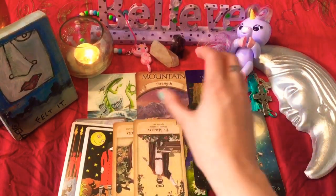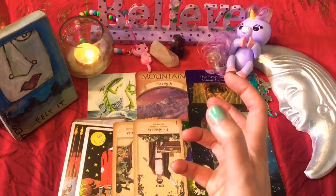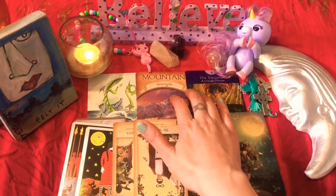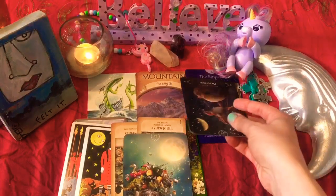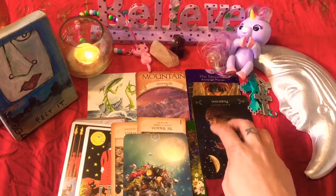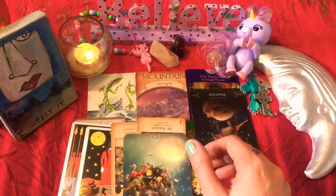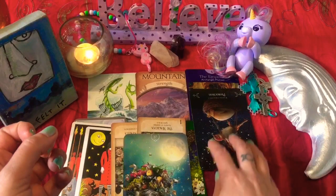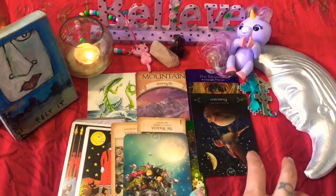I feel as though you haven't always felt as though you were protected, or maybe when you came in in this lifetime, you were not as protected as you felt you could have been. And I feel as though you're seeking out that protection now on your own terms — opening up and reestablishing a real connection with your bloodline. I feel as though you could have been either a loner or a lone wolf — the one in your family that traveled all the time or was the weird one or whatever.